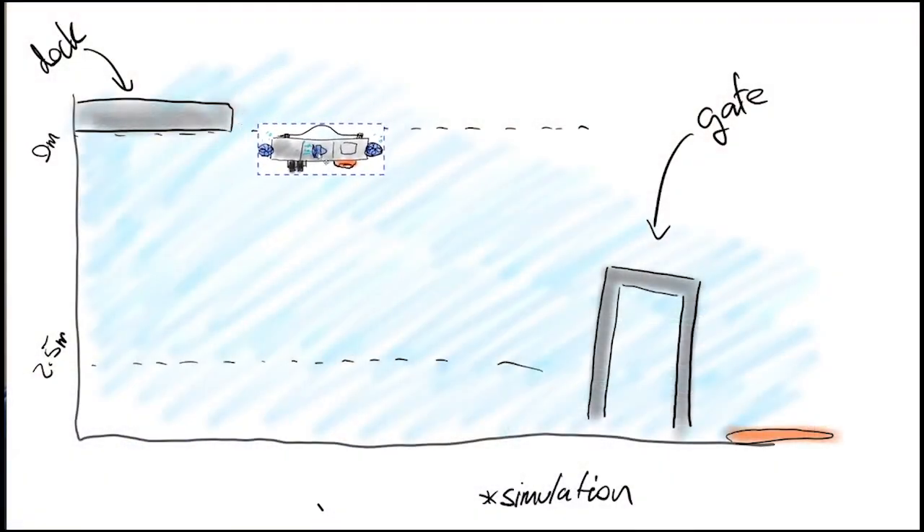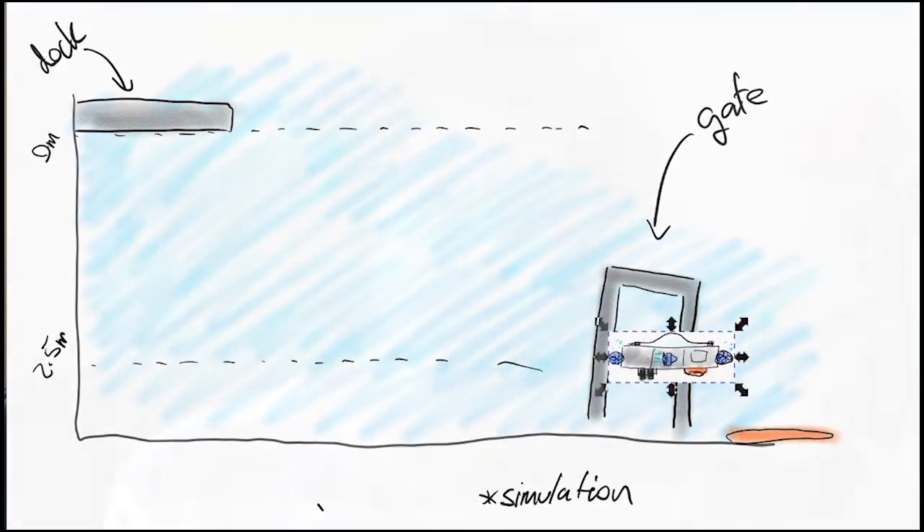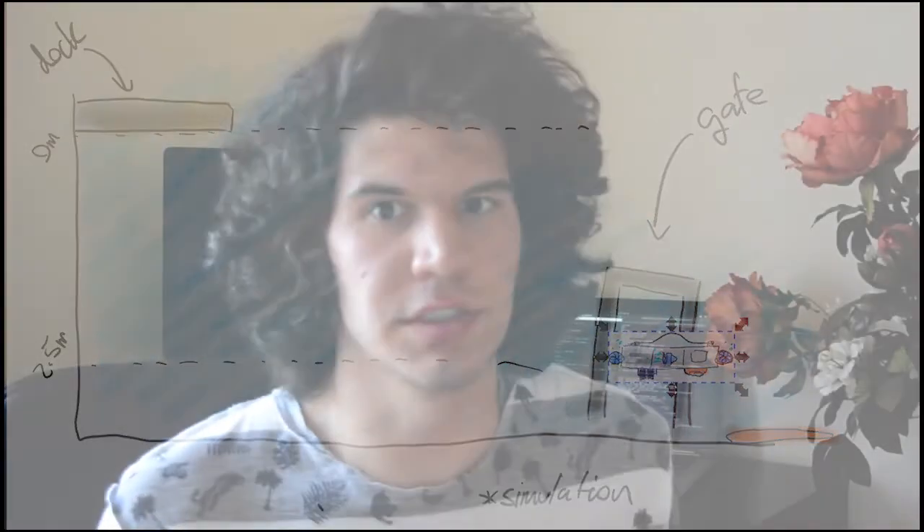We'll now tell you about our competition strategy for each of the tasks we chose to perform. The version of the gate task we will be attempting will involve accepting a random starting direction based on the outcome of a coin toss. We will submerge down to depth, orient ourselves towards the gate, and then surge through the gate. Following our general philosophy of keeping it simple, we will be attempting a partial dead reckoning approach. To ensure the AUV submerges to the correct depth, we will implement a closed loop PID control and hard-code the depth to about 2.5 meters.